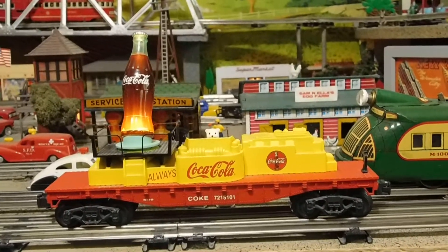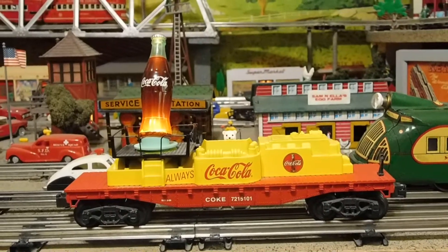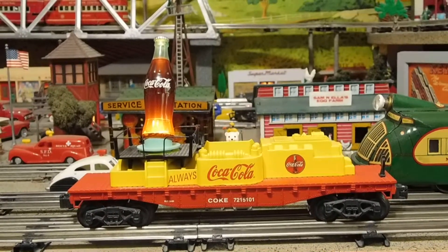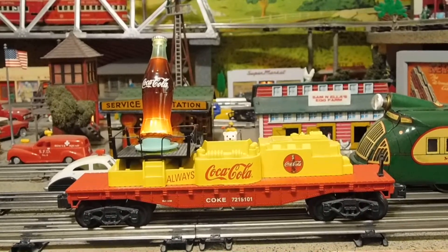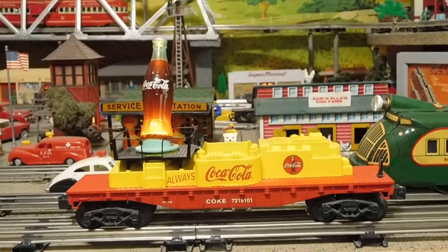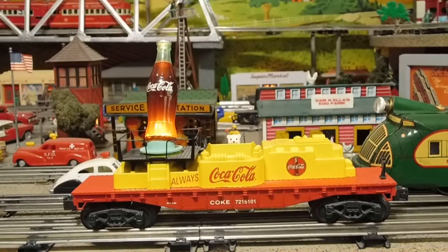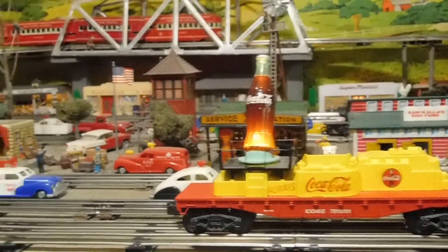I think it's very cool. I'd forgotten all about it and hadn't put it up with my latest Christmas layouts, but I'll definitely have it up this year so you'll see it again. Bye bye, thanks for watching.